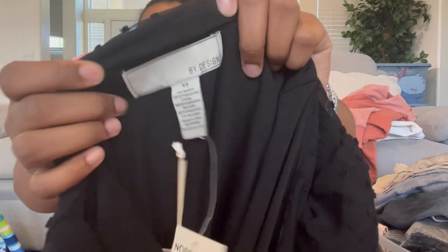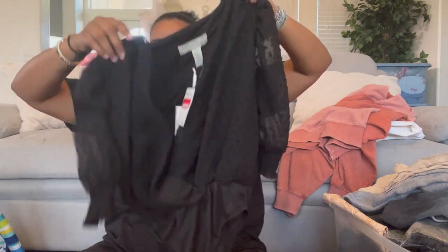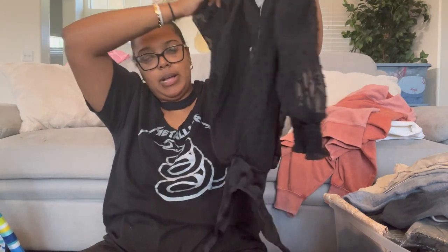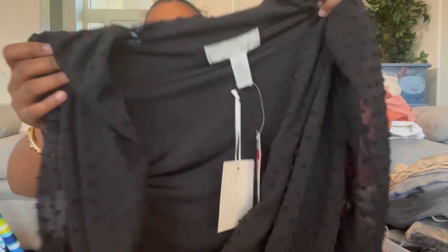Now we have By Design — never seen this brand. Extra small, a puff shoulder V-neck surplus bodysuit with Swiss dots all over and sheer sleeves. I'm noticing a trend: a lot of these blouses with puff shoulders have sheer sleeves — that's probably a past trend, which is why they're being sold off. It would look so nice once steamed.